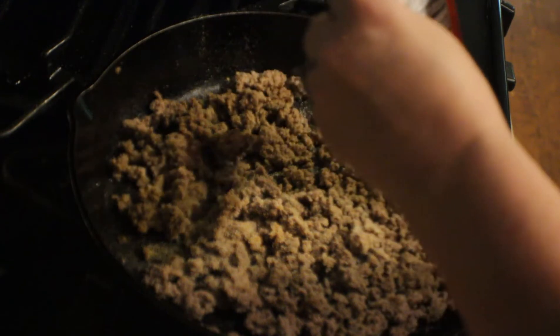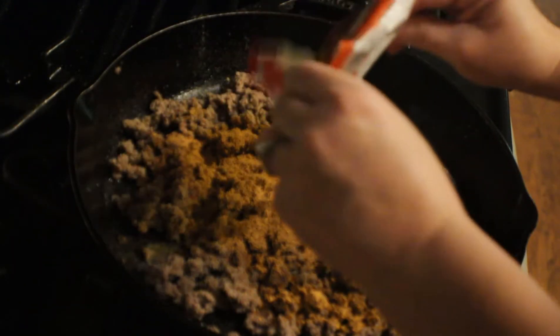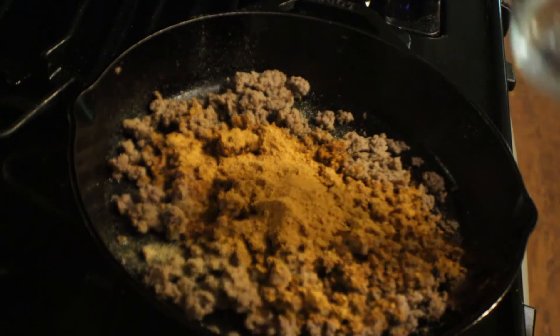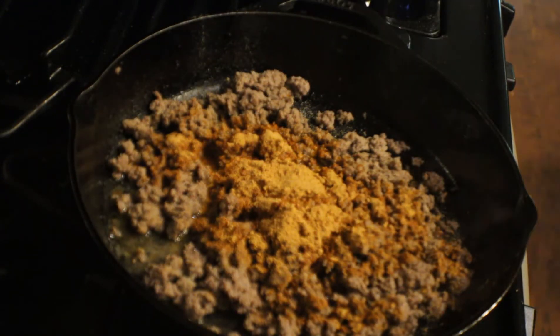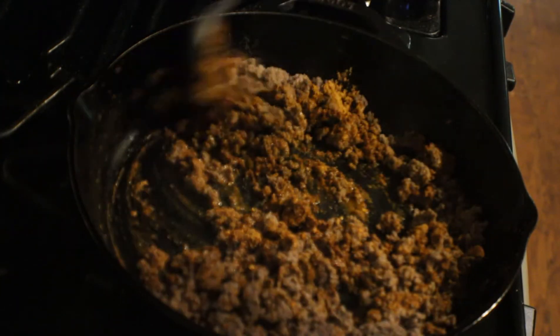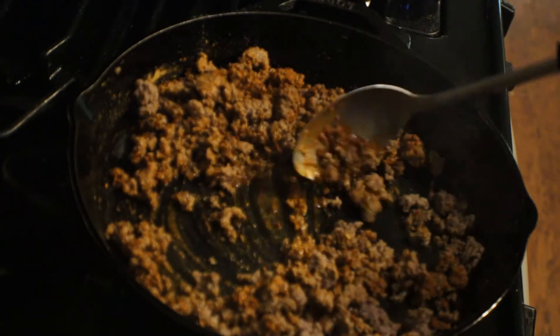This is McCormick — I like the Taco Bell seasoning better, but this is all I had. Since I drained the grease off, I'm going to add just a little bit of water with it so we can start mixing in all of the seasonings. We're going to give it a stir, mix in all that taco seasoning with the meat, and as I go I'm going to add just a little bit more water.